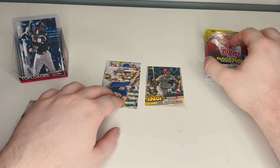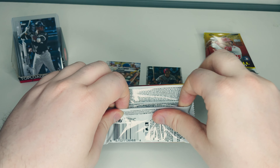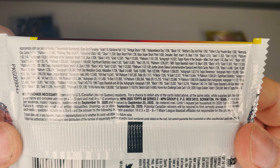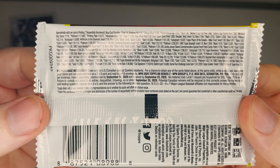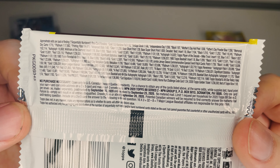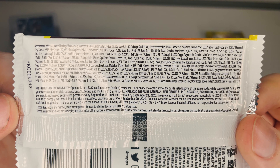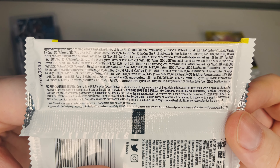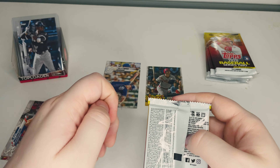I'll quickly show the pack odds — you can feel free to pause and check those. Also, if you didn't know, there's no purchase necessary to get some cards — you can mail in. For the 2021 series of course, since this is 2020 those days are gone, but yeah there is an option to get cards in the mail. Alright, let's move on and get pack two open.